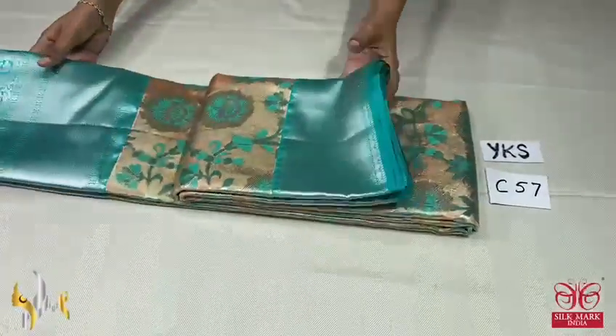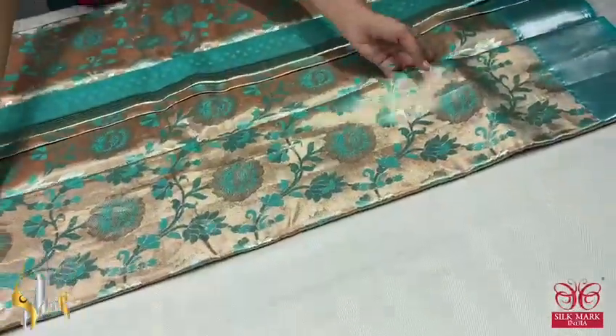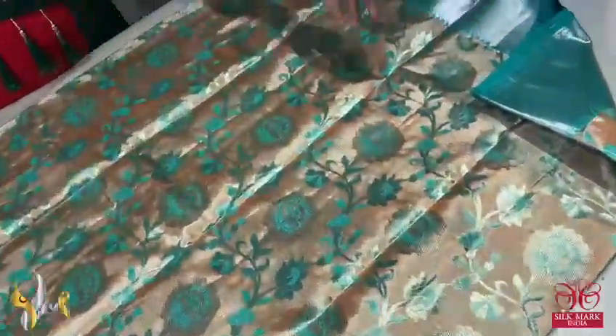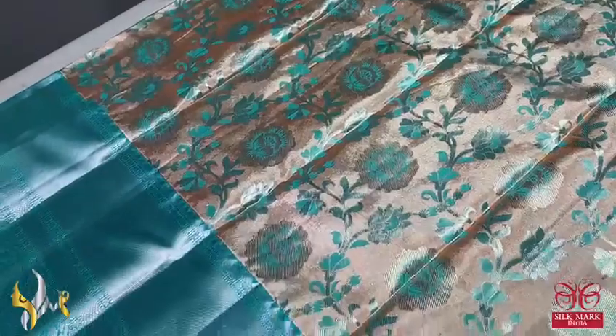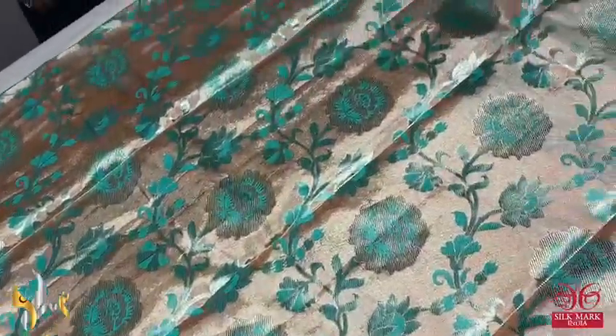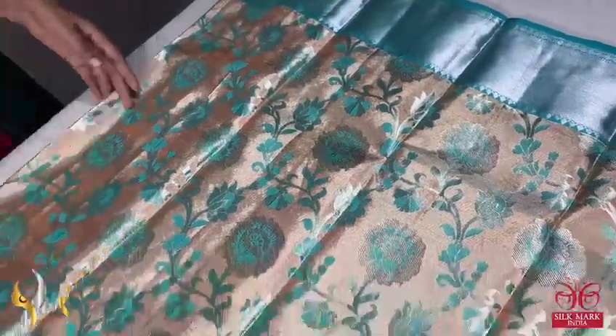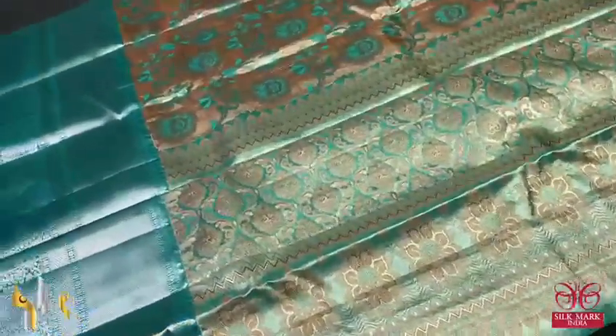Pure Kanjivaram silk zari, a bridal collection — very beautiful copper zari warp, excellent zari with a shiny and beautiful fabric. Party wear — a very beautiful Kanjivaram premium zari with a copper zari base. Beautiful light blue color used for the floral design Meena work, all over silk weaving with big borders. The borders are done using silver zari on the base of light blue — turquoise blue color; top is a 6 inch border and the bottom is a 12 inch border.